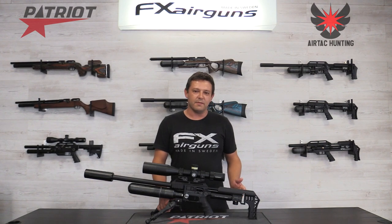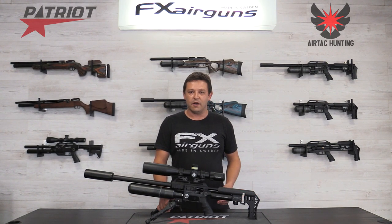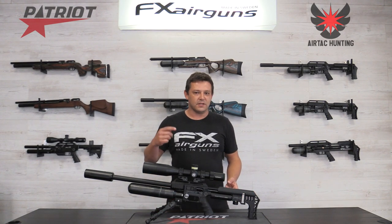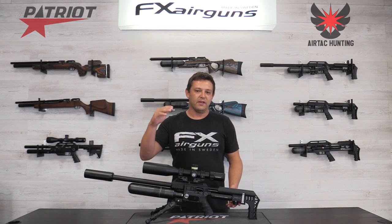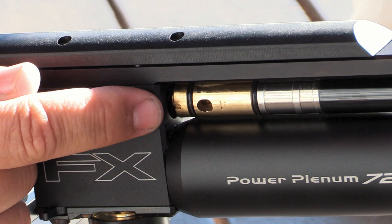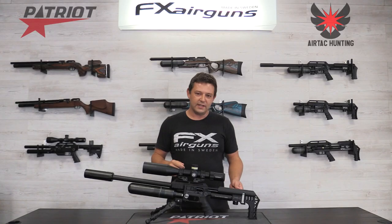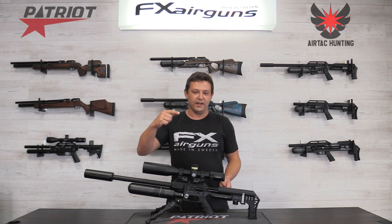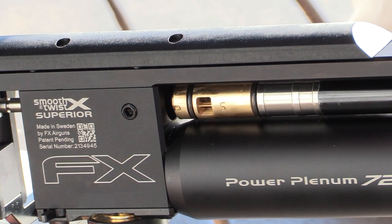Moving on to the welding system and the transfer port. The welding system has been improved and enlarged to allow for better airflow to give you more power. The transfer port that sits on the barrel itself now has two transfer ports on your barrel — one on top and one at the bottom. There's a smaller one for pellets and a dual transfer port for slugs, and you can easily change between the two by removing your barrel, turning it 180 degrees, and putting it back in. There are nice slots that index it for you as well.